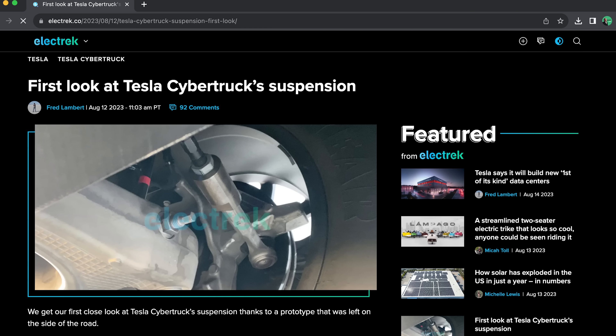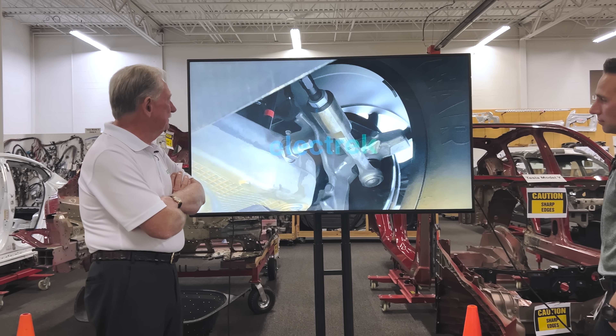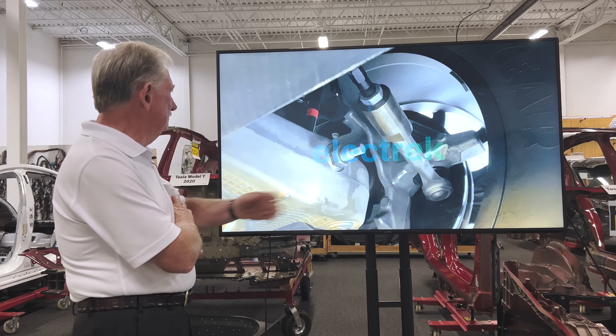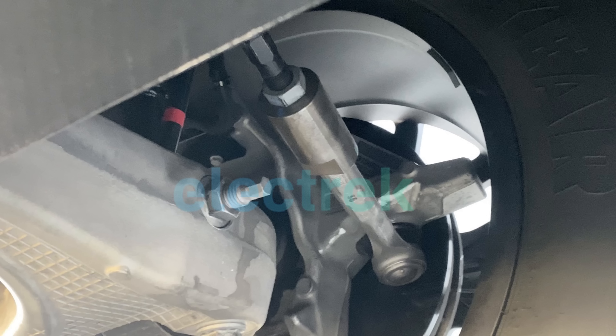We never get that opportunity here at Monroe — we look at the side of the road and we just haven't seen one of them laying around. So what we're looking at here is basically the front suspension. We can see that there's a casting back here and not much else. It looks pretty standard to me.